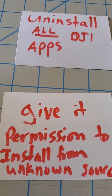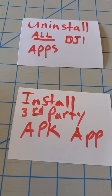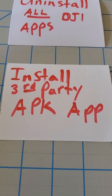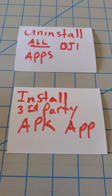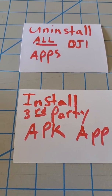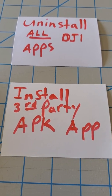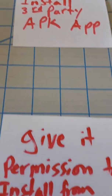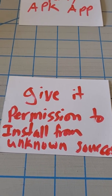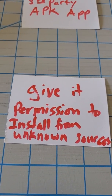Then, the next thing you're going to do is install a third-party APK installer application. There's a good one out there that looks like a little green ghost with a down arrow — that's a pretty good one. You can just search 'APK installer' and you'll find something that works. When you run that APK installer app, give it permissions to install from unknown sources. That's very important — you've got to give it permission to install.